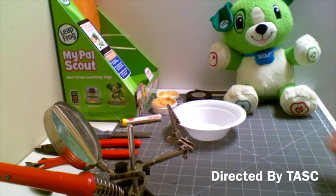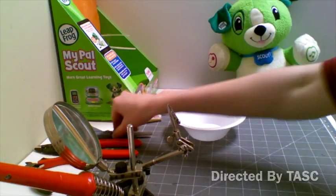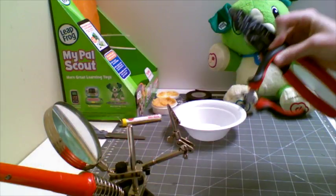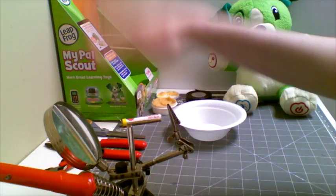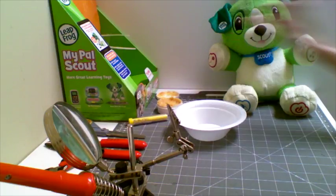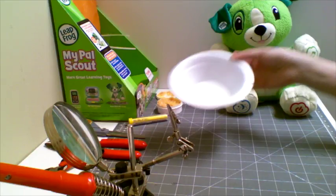Here I have all my materials set up. I have the toy I'm going to be adapting, scissors, paper towel, wire cutters and wire strippers, my soldering iron, my stand, flux, solder, electrical tape, and a little bowl where I can place the batteries so they don't roll off the counter.